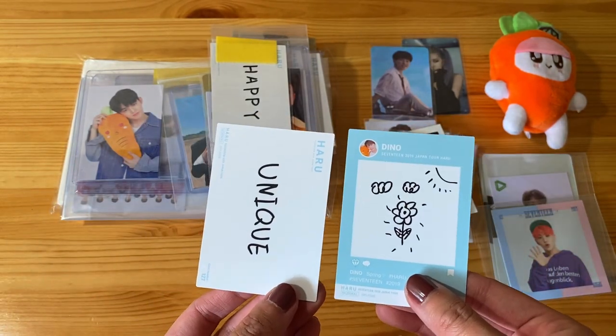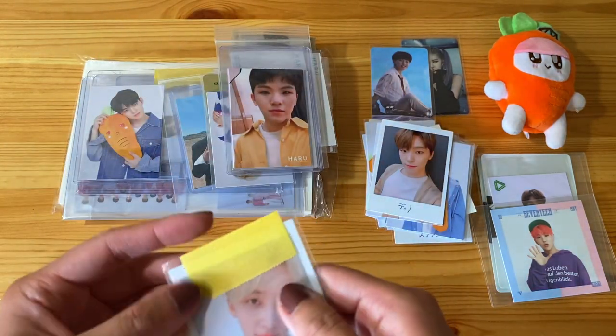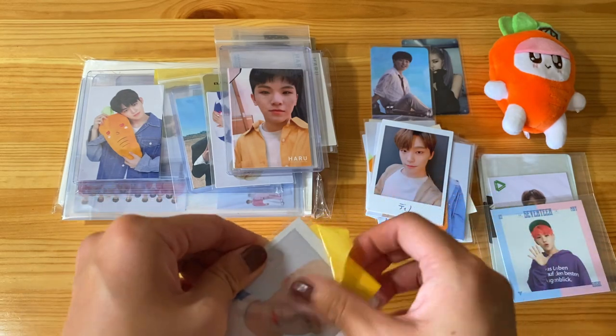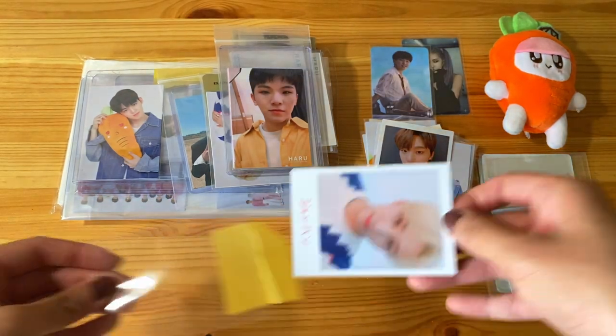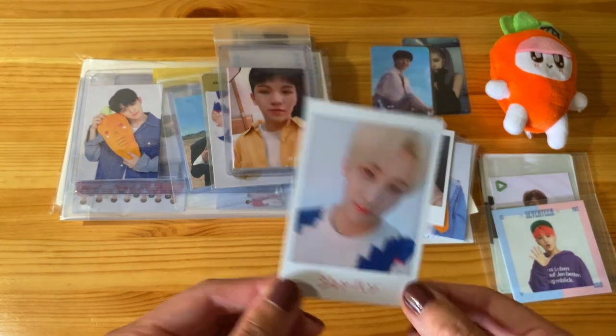And now we have Dino. You have these two cards. Super cute. And this is what the backs look like — they're different for each member. Very nice. And then maybe these are from the same seller because they're packaged the same way, but we have a Joshua set — just one — this is his Polaroid. So cute.